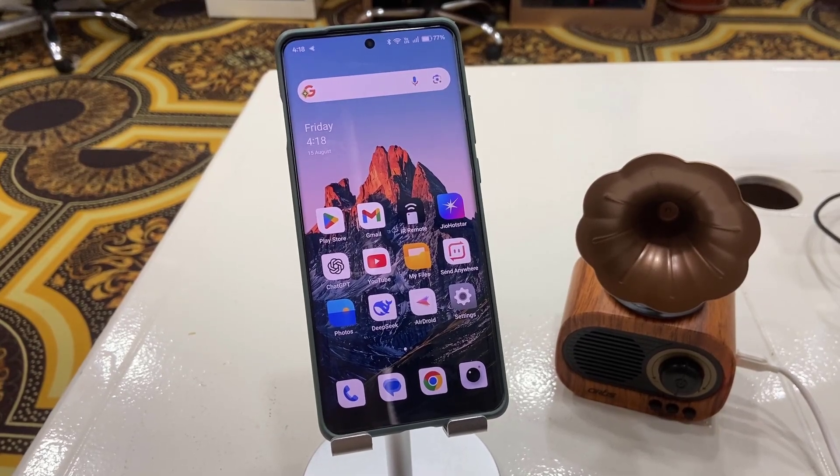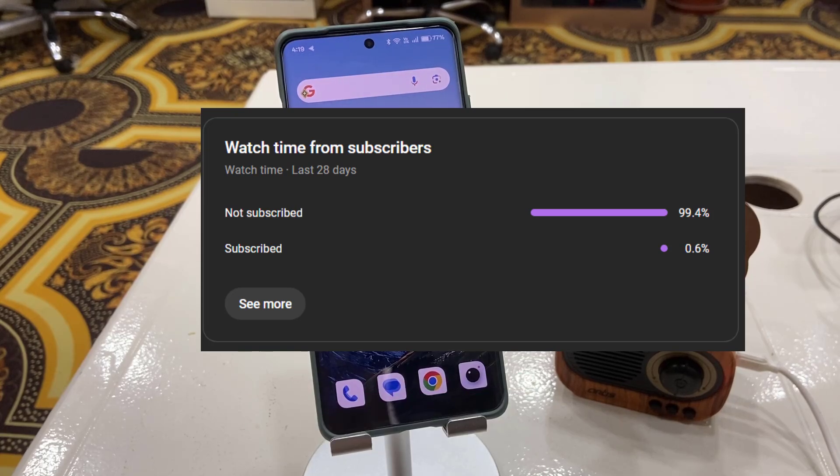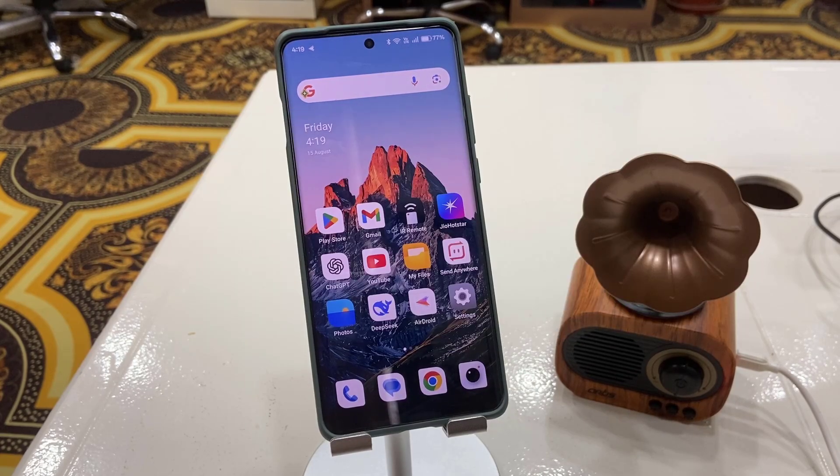Hello guys, welcome back again. I'm MJ. In this video I'll show you how to fix a Bluetooth speaker not connecting to your phone — whether you're using an Android phone or iPhone, the procedure would be the same. Before I start my video, I have only one request: 99% of you are not subscribed to my channel, so if you got any help from this video, please subscribe. Now, come to the topic.